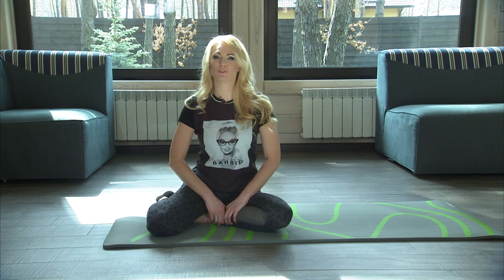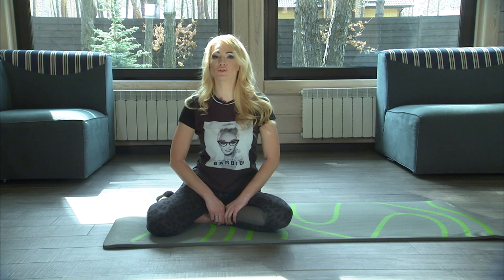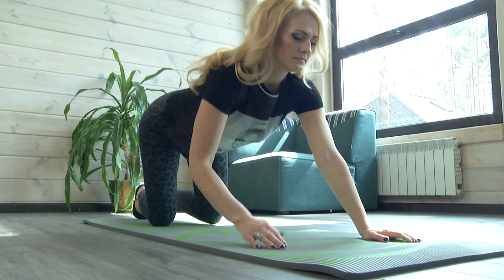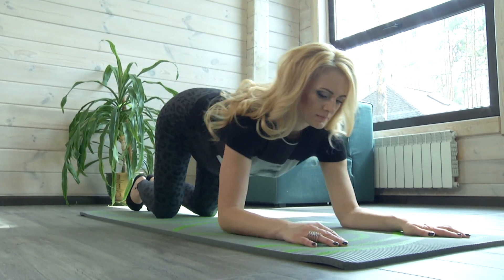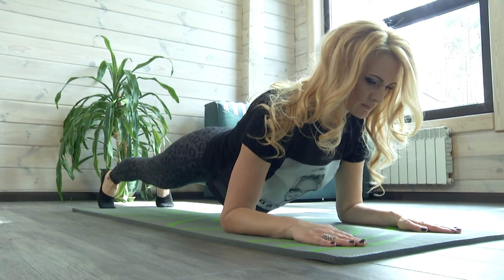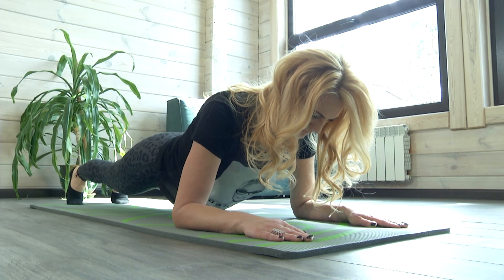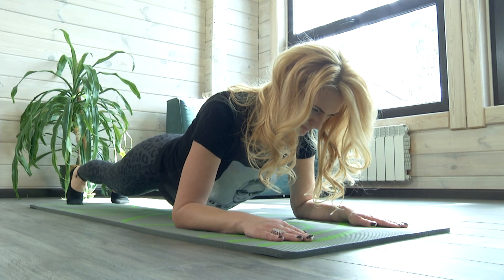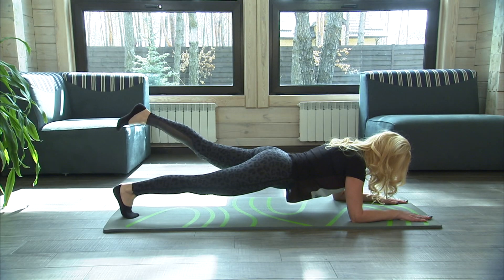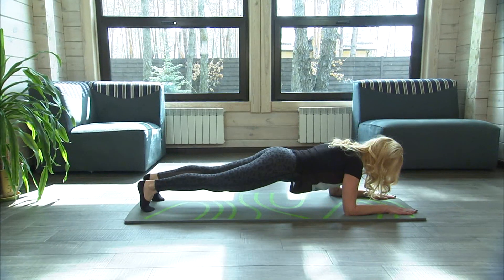The fourth exercise: One leg ab plank. The exercise is effective as it works out abs and back muscles and upper shoulder girdle and arms as well. Get on your knees and lean on the floor with your elbows. Transfer the gravity center to the toes to spread the load and not overload the back muscles. Tighten your abs. Hold this position for half a minute to get used to it. Then lift your left leg off the floor, keeping the balance on one leg, staying in this position counting to 20. Change the legs and do the plank with the other leg.